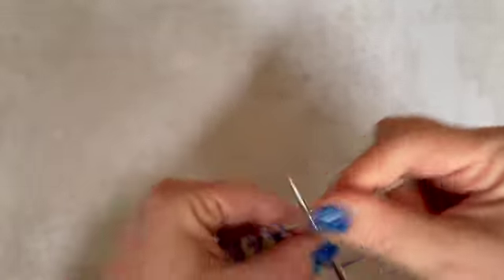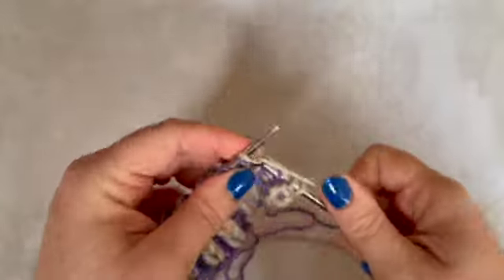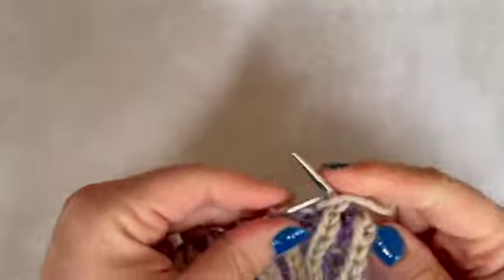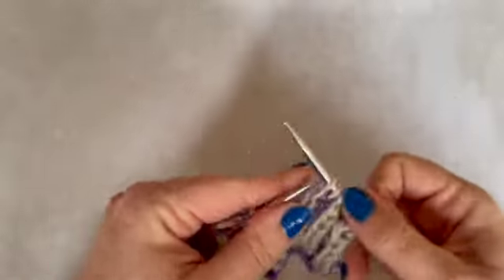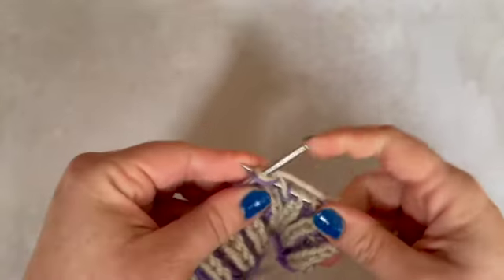This is going to be the brioche knit, then slip one yarn over, brioche knit, and on like that until the end. And that's it — that is the basics of how to work two colour brioche.